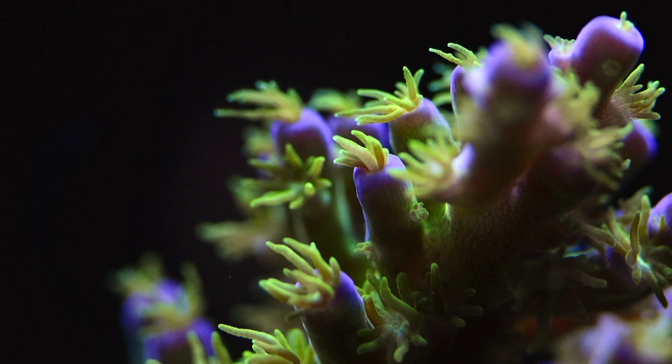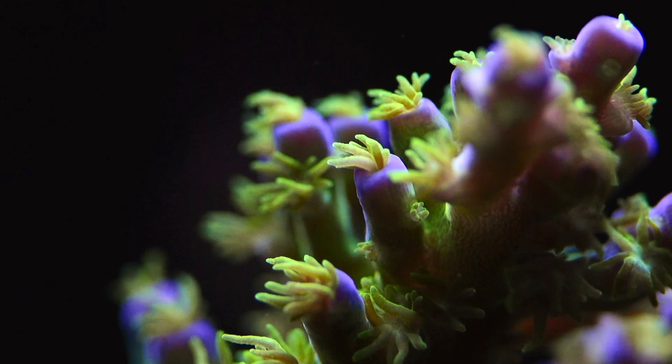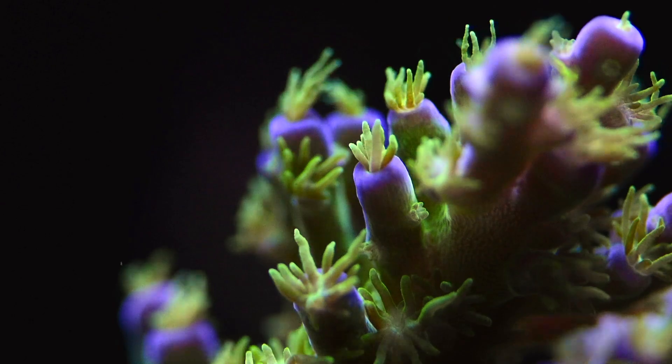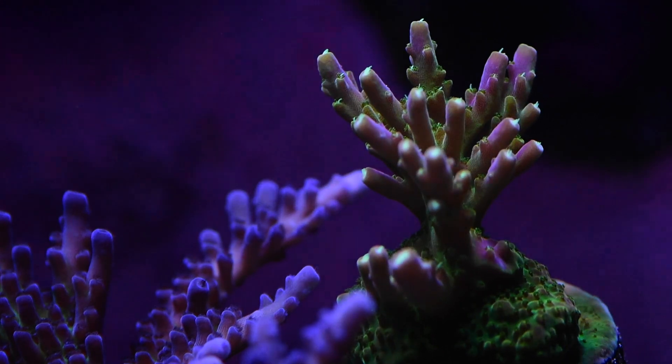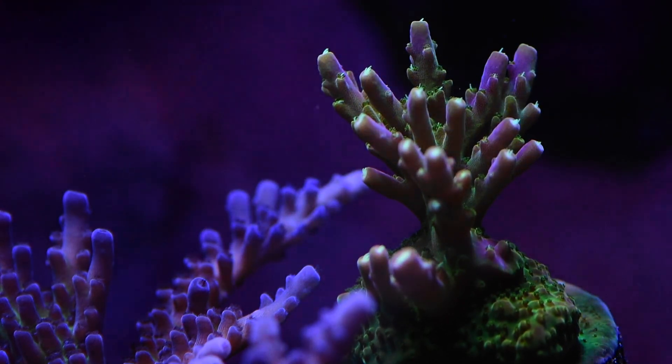To me, this increased power spread is the greatest asset of these new lights. Anecdotally, I do notice that my SPS look happier, and more of my SPS look happier. In the old system, I had a couple of pieces that looked really good, but most pieces kind of looked okay. Versus now, I'm seeing the true colors I expect to get from my frags regardless of where they're placed. We'll get to see the side-by-side comparisons and you can judge for yourself.